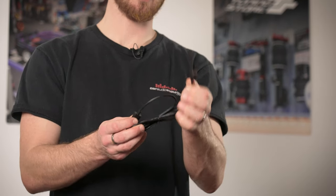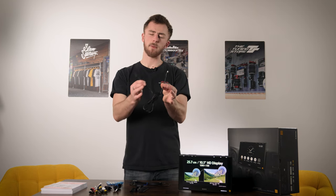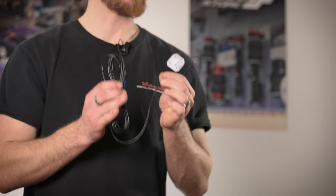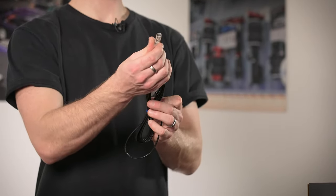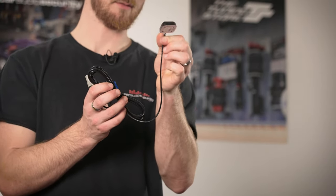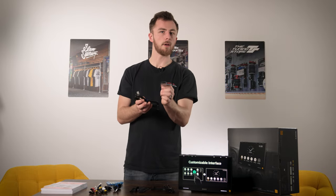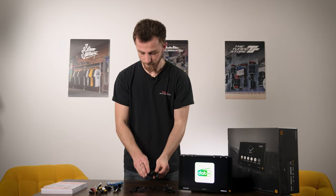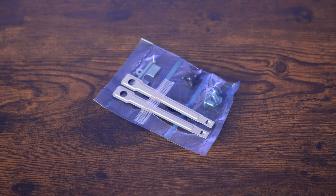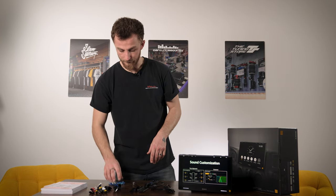Next you have the USB-C connection cable - this will plug into the back of the head unit and then you'll have the female connection routed around to your glove box or center armrest. You've got about 1.5 meters of length on this. Next you have a GPS antenna - this is very important as it must be installed, otherwise your wireless CarPlay or Android Auto will not work. This plugs into the back of the head unit and will sit on the dash or under the dash as long as there's no metalwork on top. Lastly, you've got the removal keys, some silver and black screws.